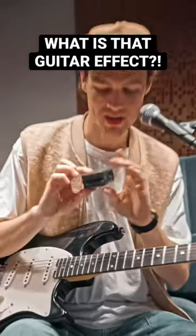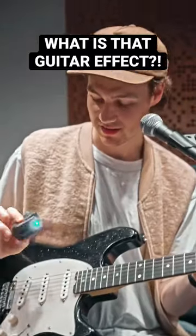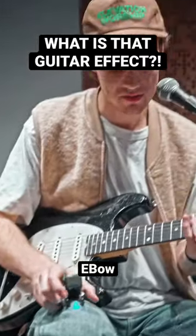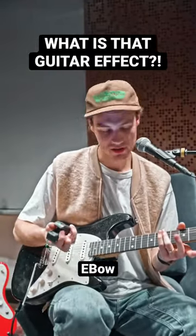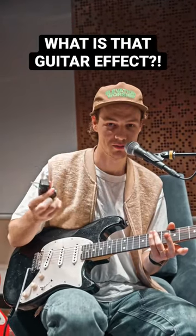You may have seen this little thing that hangs off my mic stand, or if I'm holding it in my hand, it lights up. This is an E-bow. It basically takes the place of tremolo picking and adds an octave to your guitar — it's like an electronic bow. I guess that's what the E means, not because of my name.